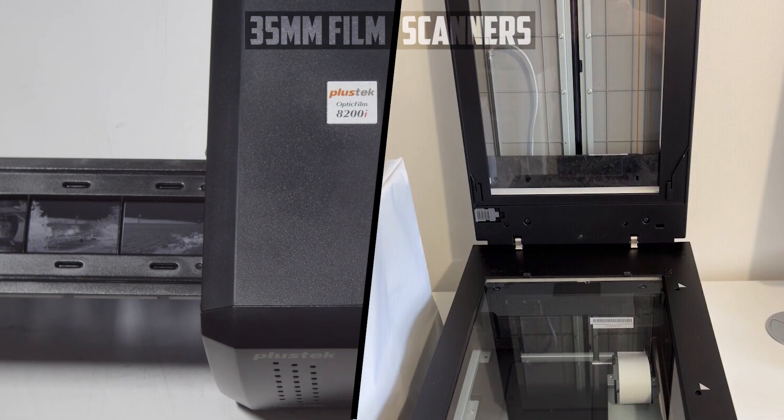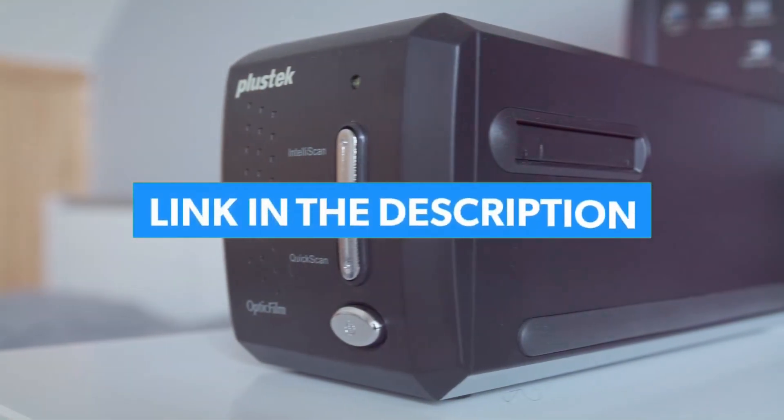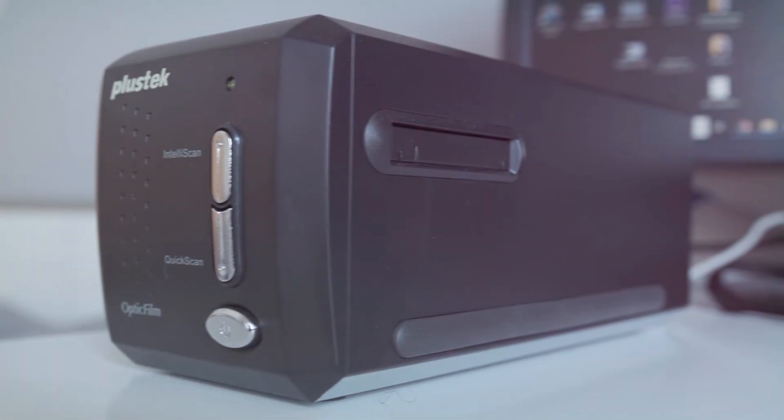In this video, we will explore some of the top 35mm film scanners available on the market. These scanners are designed to digitize your 35mm film negatives with exceptional quality, allowing you to relive those cherished memories and share them with others. I will leave the links to these discussed 35mm film scanners in the description. You can check them for more information at the latest prices.